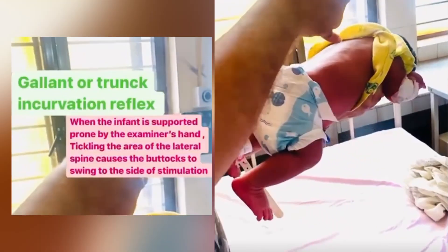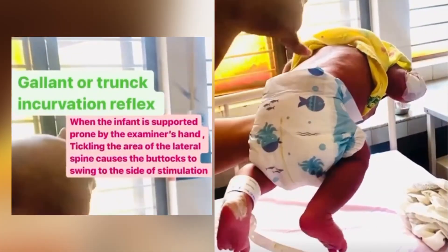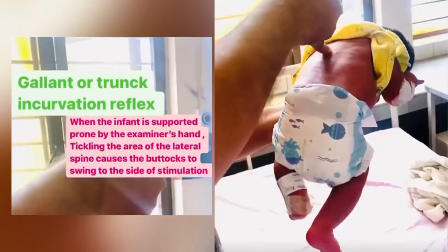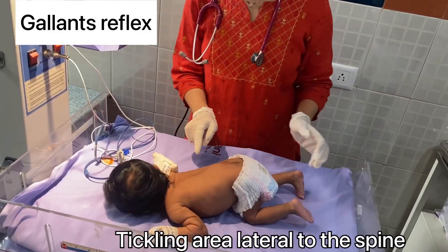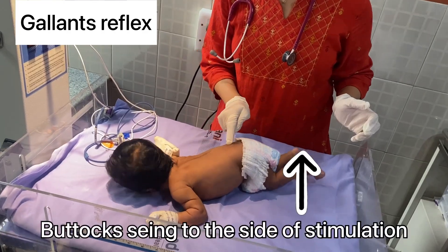Gallant's reflex: tickle the lateral area of the spine and look for swinging of the buttocks to the side of stimulation.